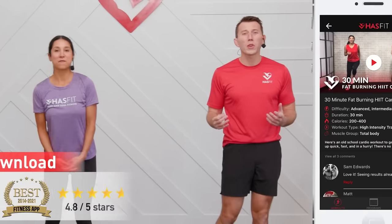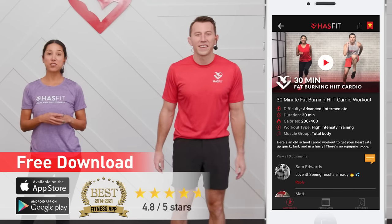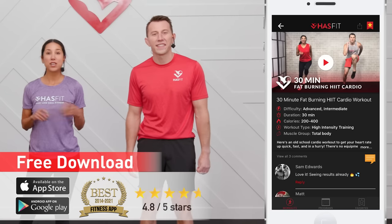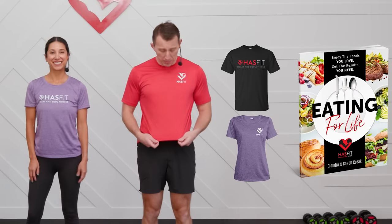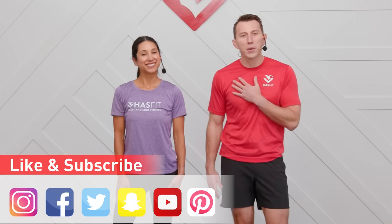And that is it! Feeling good, feeling loose, feeling strong. Thank you so much for working out with us today and giving us the opportunity to serve you. Did you know that you can get even faster results if you follow a complete exercise program? Those programs can be found on the HASfit app — download it onto your Android or iPhone. You may also find them on HASfit.com. You can also support us by stopping by our store and picking up some HASfit gear, like a T-shirt, or our diet guide, Eating for Life. Don't forget to like us on your favorite social media network. Until next time, I'm Coach Kozak and I'm Claudia, and we will see you at your next workout.